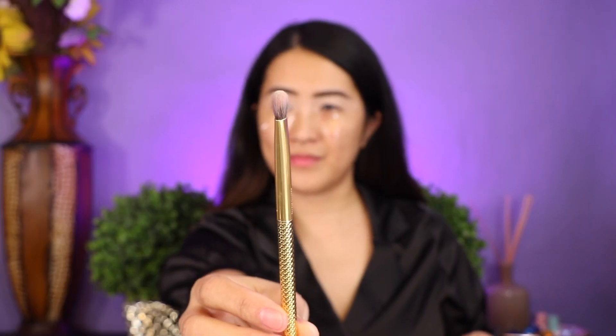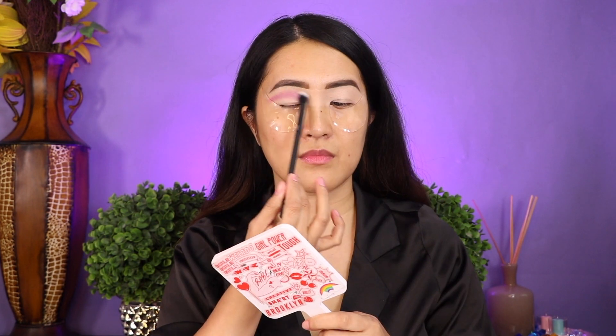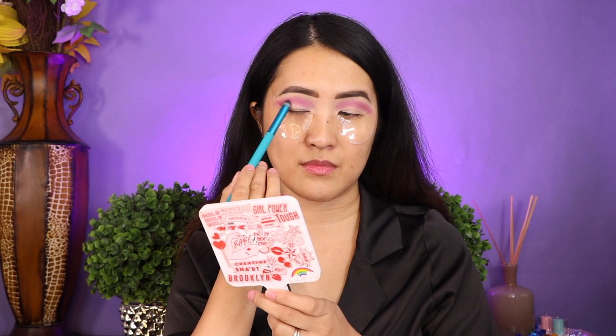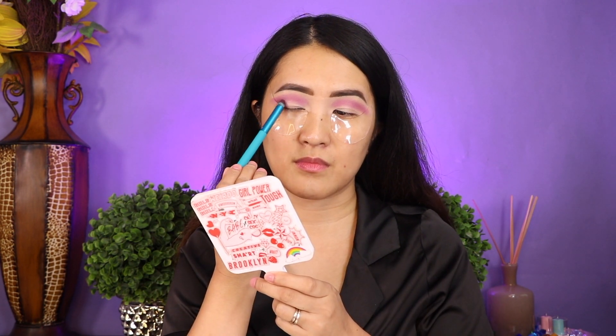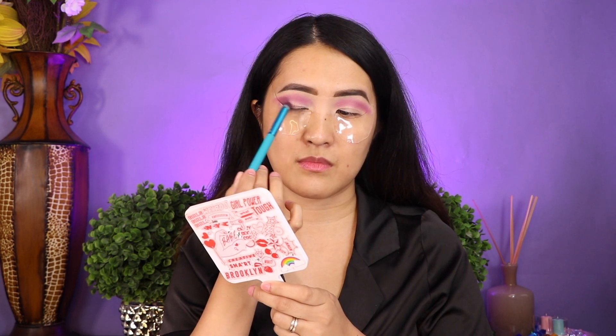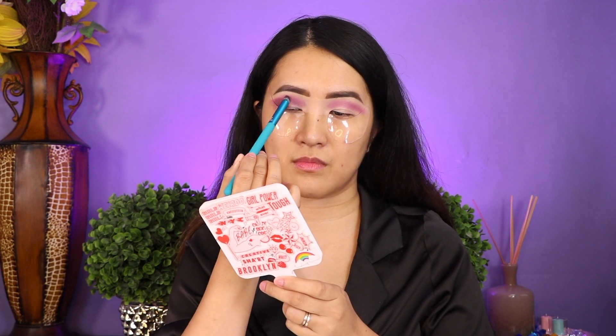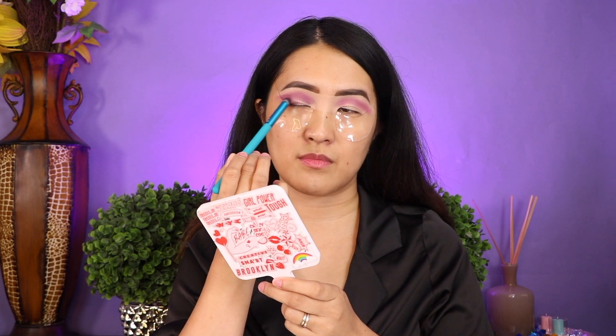This brush is the SM Eye Shader. And this one is the Smoky Eye BMD 421. I'm going to start on the outer V and then continue on the cut crease. I'm going to use the concealer brush and start on my inner lid to my middle lid, and we are going to shade this concealer.